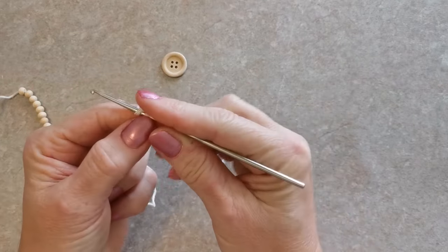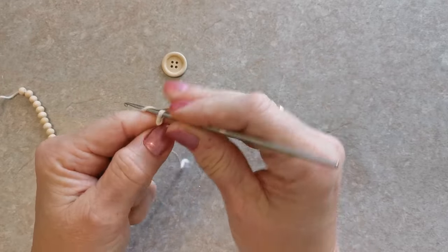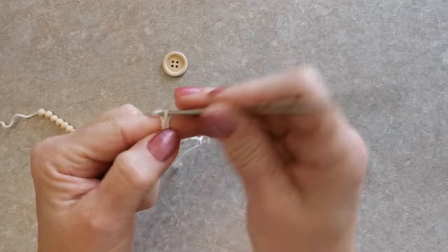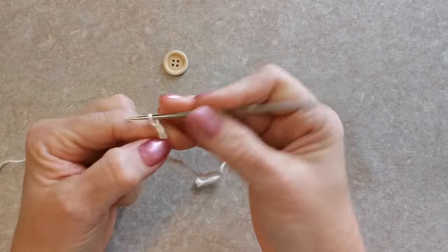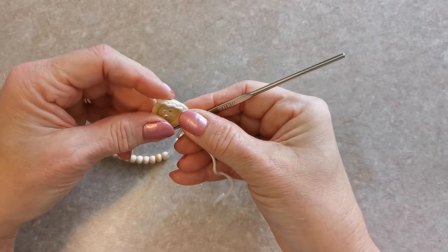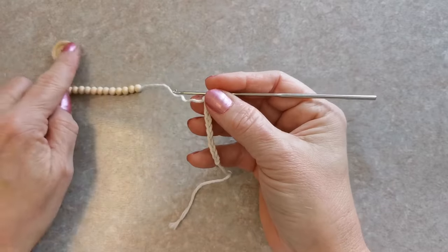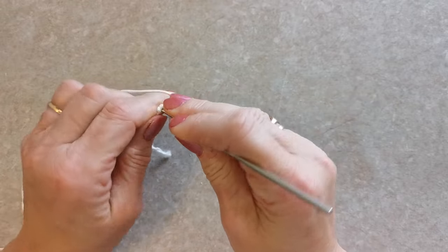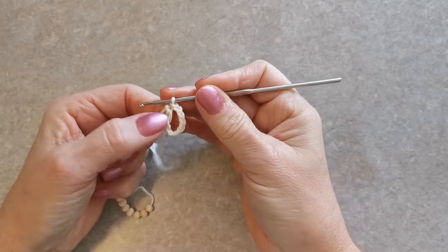Donc je fais une chaînette, tout dépend le bouton que vous avez. Je fais 10 mailles, je le plie en 2 et j'essaye de passer le bouton. Ça va très bien. Donc une fois que vous avez la longueur qui fait le tour du bouton, vous revenez dans la première maille et vous faites une maille coulée. On ajuste bien, comme ceci.